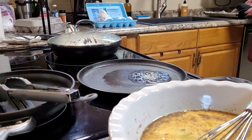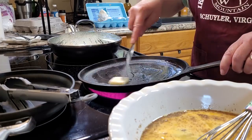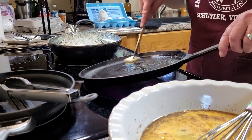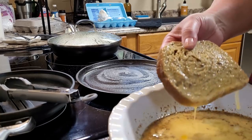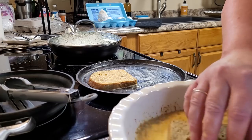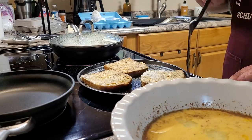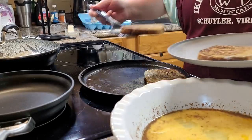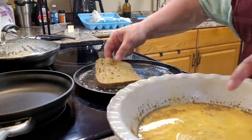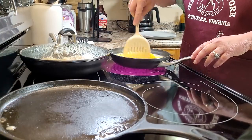Does anybody else have skillets and pans from one end of the kitchen to the other when they make breakfast? I like to clean as I go but it doesn't always happen — this is real life. You'll notice the tongs I laid out that I forgot to use; I ended up just using my hands to dip the French toast and fry it in butter on my cast iron griddle. I noticed the tongs halfway through and just put them away — I'd already committed.